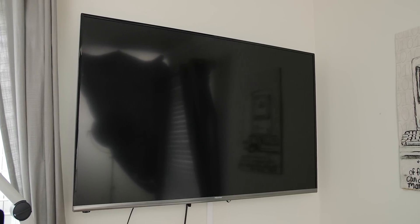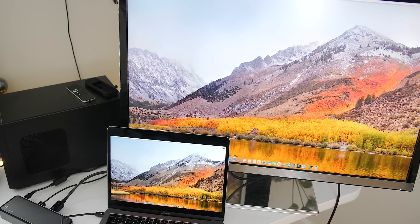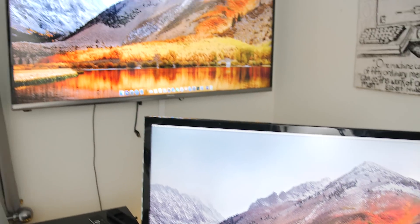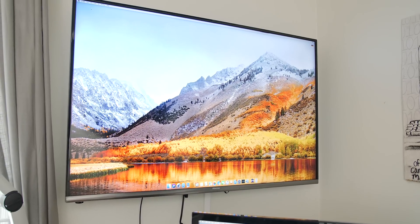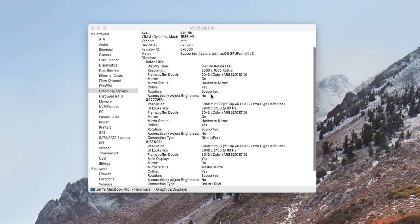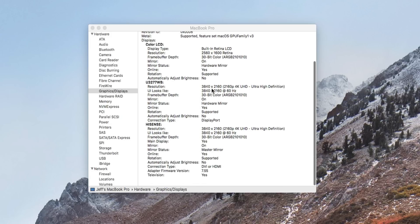So we're going to connect these two external displays — one's a television, one's a monitor, both of them 4K displays. And you can see I have it connected there, both running at 60 hertz. Here's my internal display at 2560 by 1600, and here are the two external displays both running 4K UHD at 60 hertz with this little bitty device. Pretty impressive.